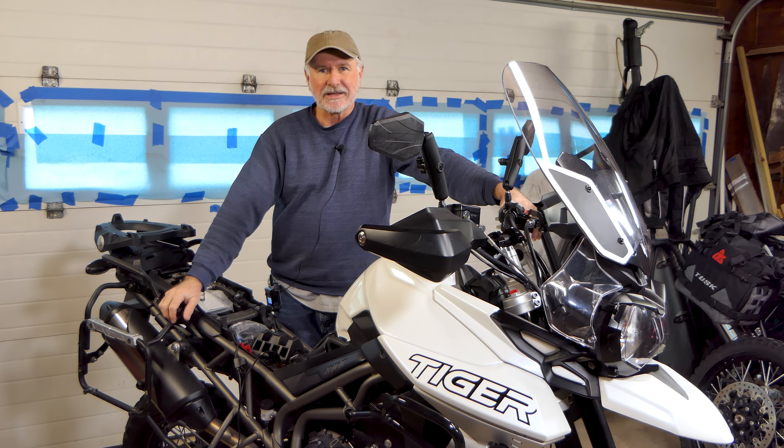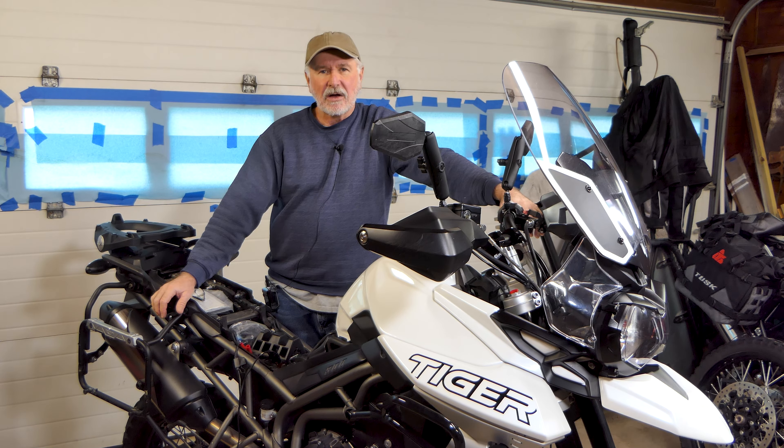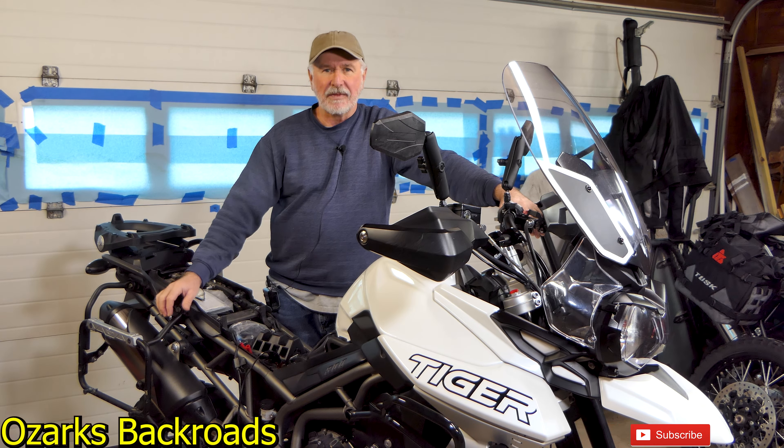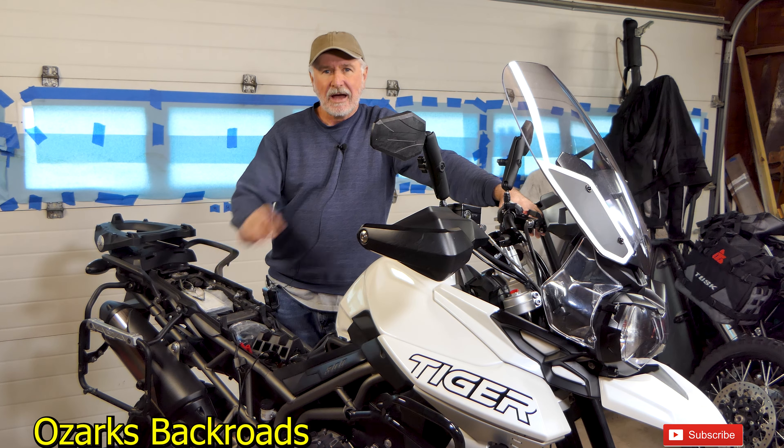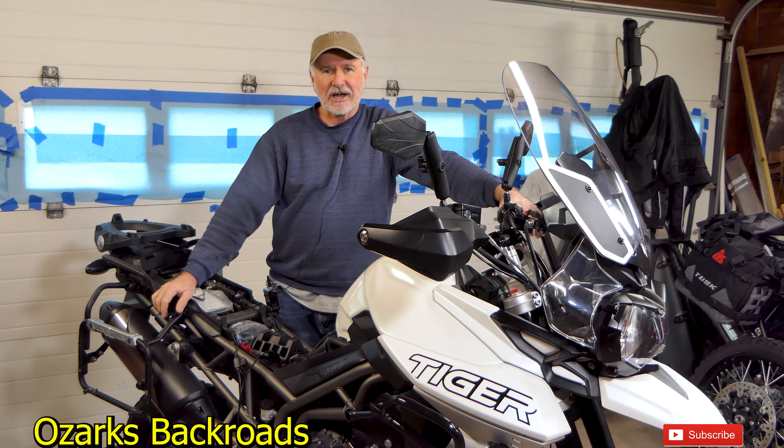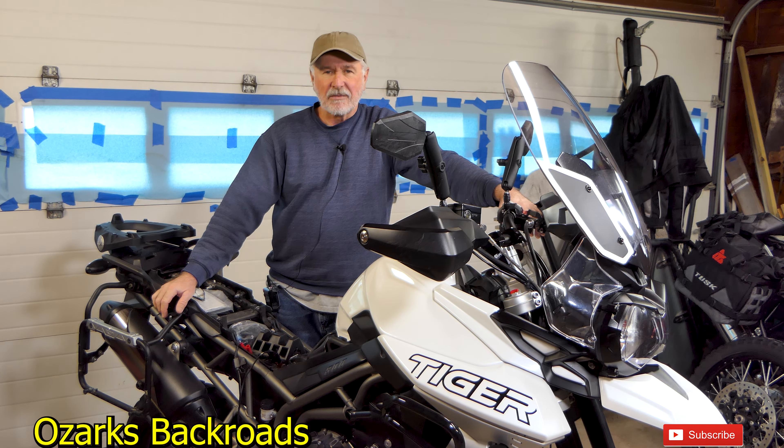Folks, I appreciate y'all hanging out with me rebuilding the front forks here on the Mighty Tiger. I hope you got something out of that. If you need to see videos on other maintenance items on the Tiger or the V-Strom, I've got a bunch of those — I'll put links in the description below. I appreciate y'all hanging out with me. Come back and see me — we'll go somewhere or do something else. Y'all take care of yourselves. Catch you next time.